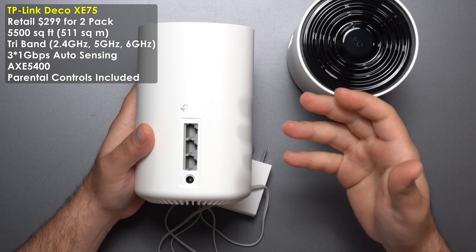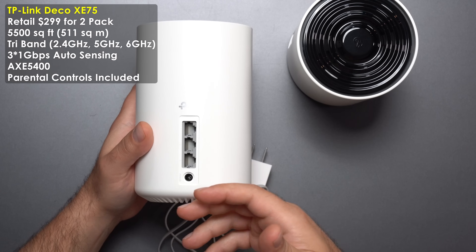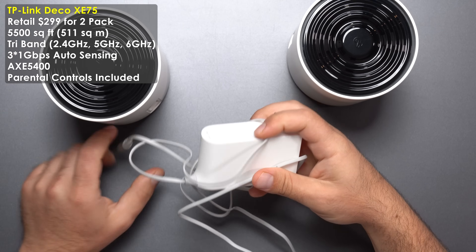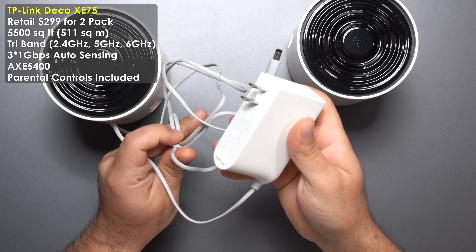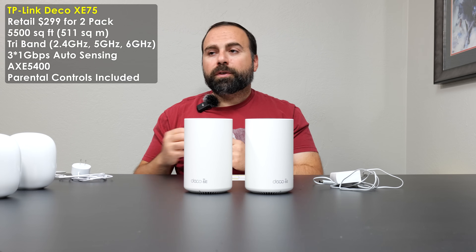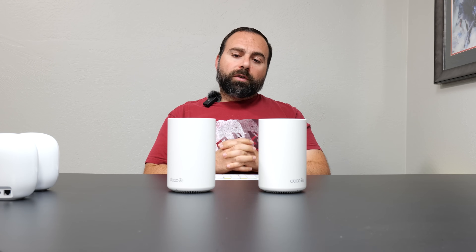There are three auto-sensing gigabit ports: hook your modem to any one and the Deco automatically recognizes it, then use the other two for a switch or computer. The power plug is 100–240 volts. The speed rating is AX5400, the same as the other two systems, and it includes basic parental controls — advanced controls require a subscription to Home Shield Pro. With my internet speeds of 940 Mbps download and 880 Mbps upload, I get full speeds via Ethernet to the router with no problem.